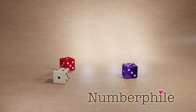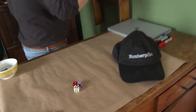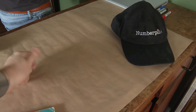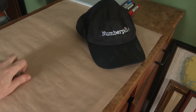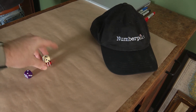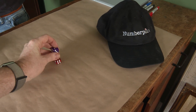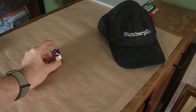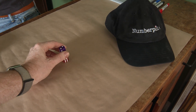Another dice trick using three normal D6s. I'm going to turn away and ask you to handle the dice. So I'll face the lovely ladder here. You can roll them if you want to make sure it's random, but can you then stack the dice one on top of the other? I have stacked them, yes.